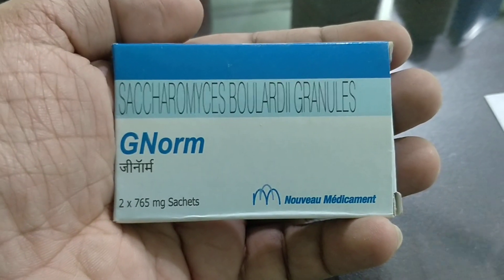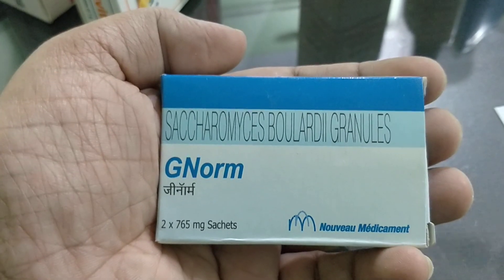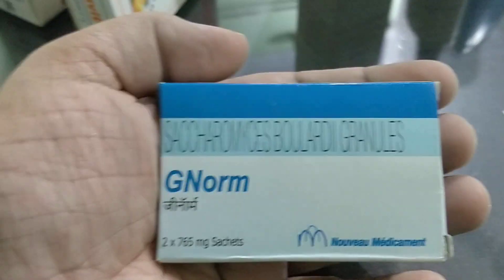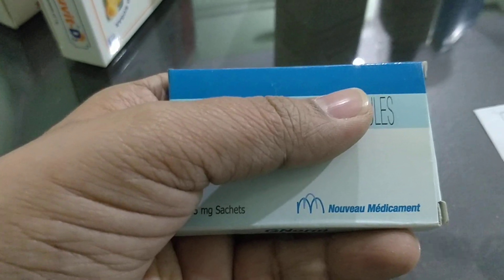Hello friends, welcome back to Med Start Class. In this medicine review, I will be talking about Genome sachet — the Saccharomyces boulardii granules, well-known brand Genome.